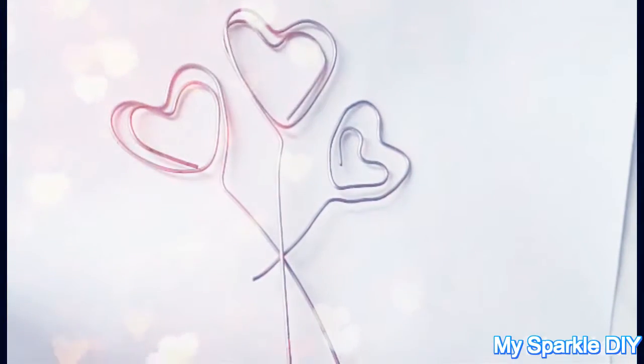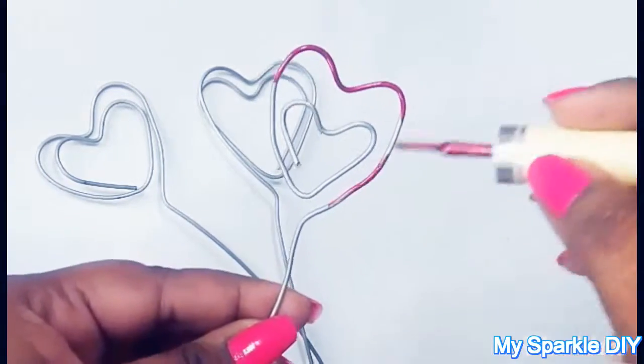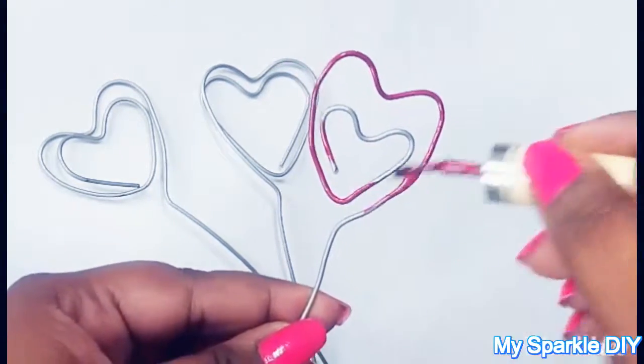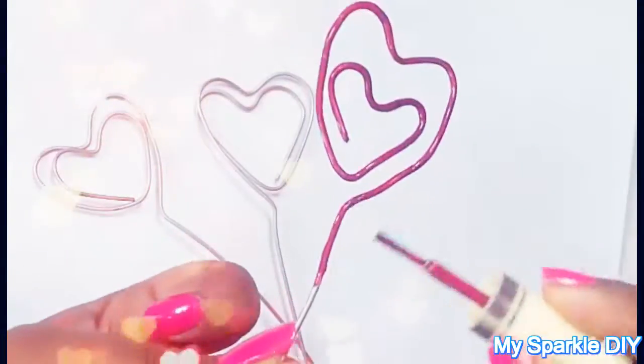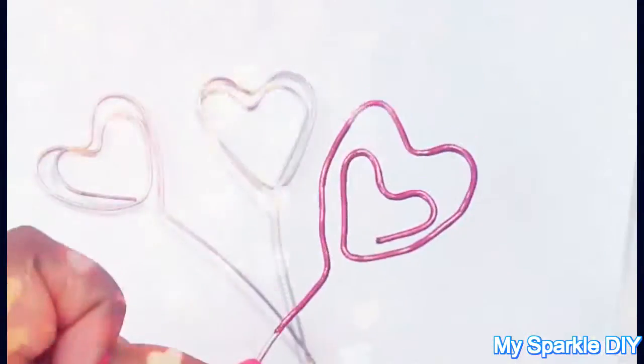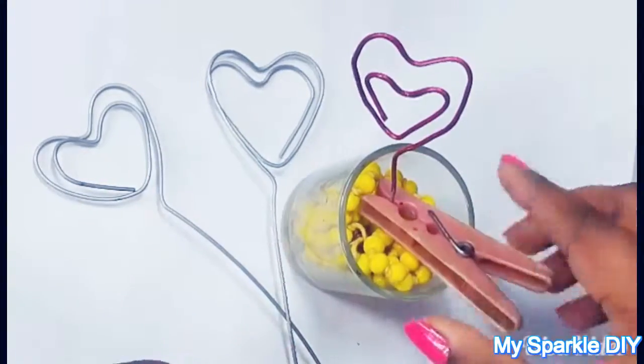Or you can do more with it like me! Use your favorite nail polish color and start painting. I'm just painting on the heart shape, but you can paint all over it too. Let it dry.